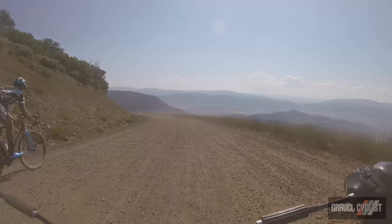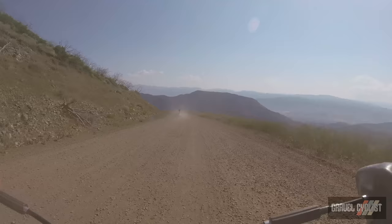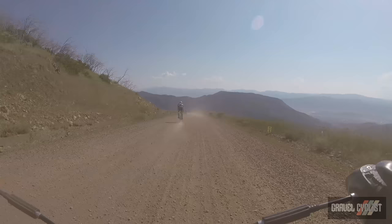In this scene from the 2017 Crusher in the Tushar, Gravel Cyclist K-Dog is descending the Crusher. K-Dog isn't the best descender and he's dragging his brakes way too much, but he's descending within his comfort zone. He's sticking to the appropriate side of the road, out of the way, and riding predictably down the descent, holding a steady line.